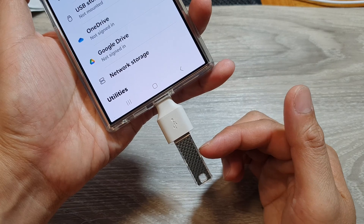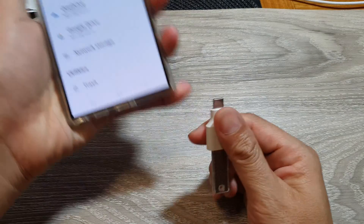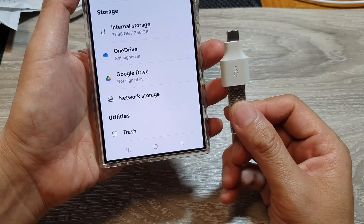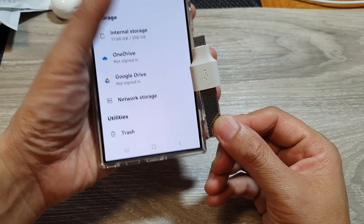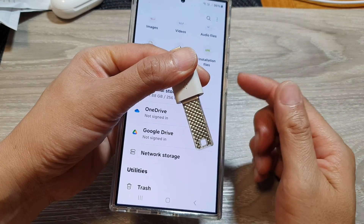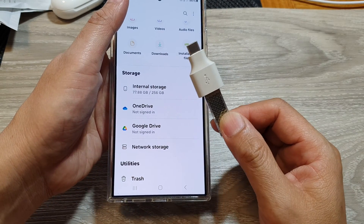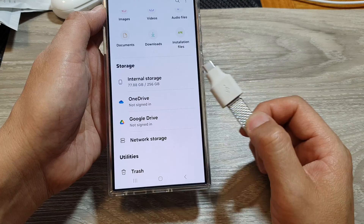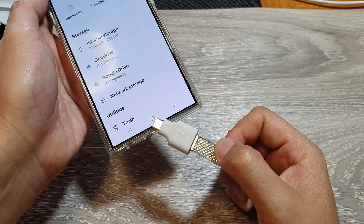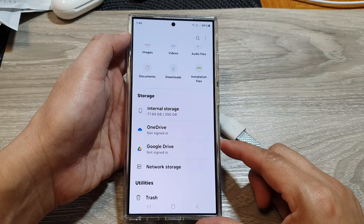The reason we need to unmount first before removing the USB storage is to make sure the data on your drive does not get damaged or corrupted. Normally you can simply pull out the USB drive without unmounting, but there is a risk that if the drive is currently being used by the phone it may corrupt the data. Since your backup is quite important, you want to properly unmount your USB drive before removing or disconnecting it from your mobile phone.